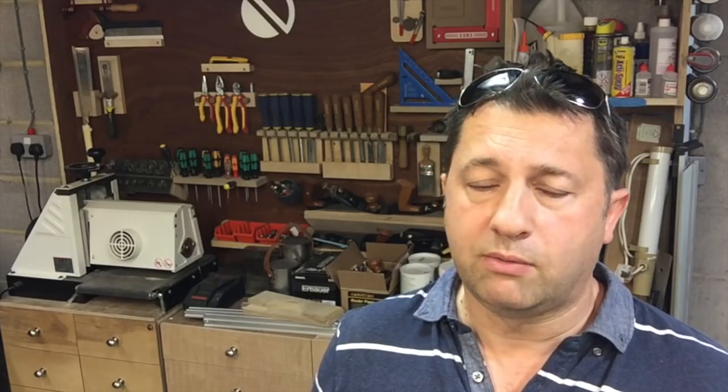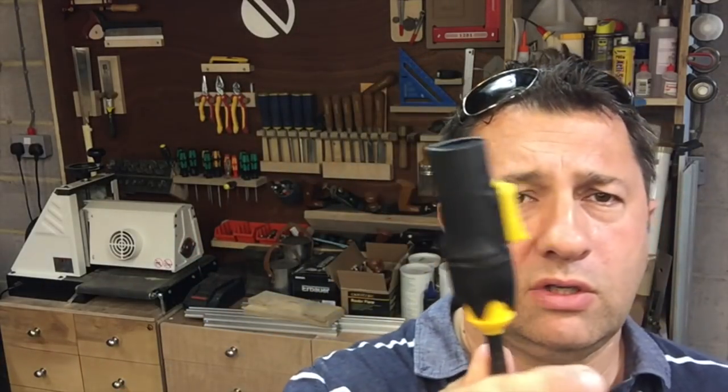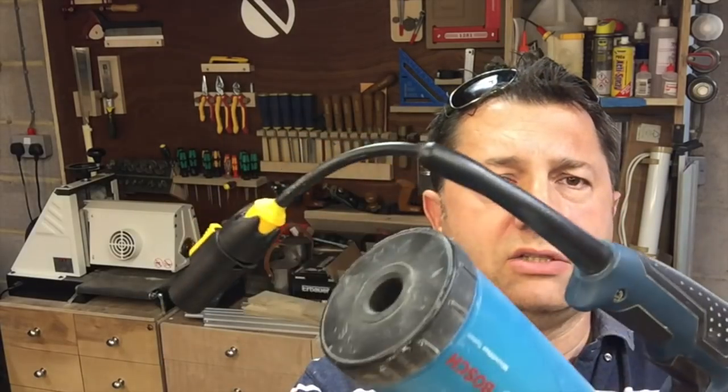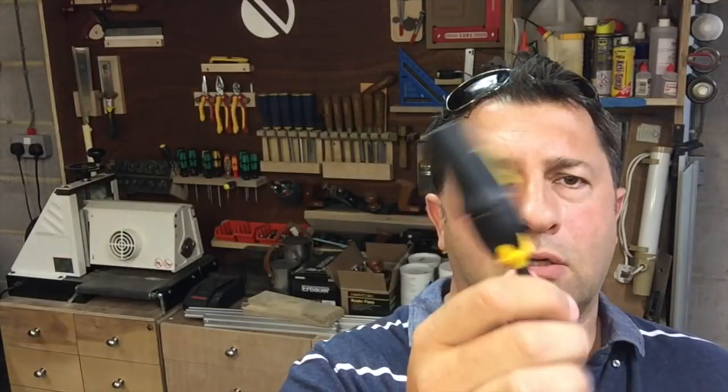Recently I watched a couple of videos — one by Marius Hornberger, links below — who put me on to this product called the Neutrik PowerCon, which is a little connector and it looks like this. That's the male version, and there's a female version. The female version you would just have a plug on one end and the female connector on the other end of a cable, and then this is connected to the power tool itself. You can see the palm sander with the male connector on, and I'll show you how easy it is to fit.